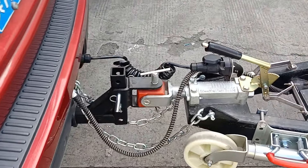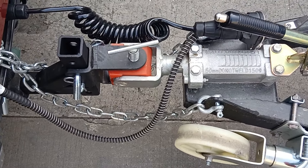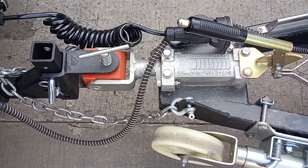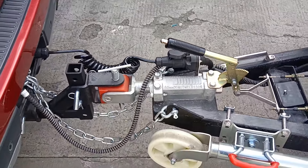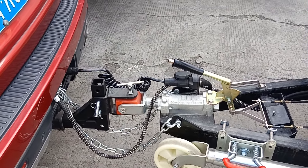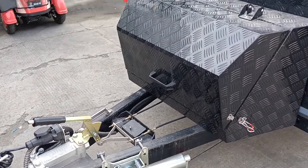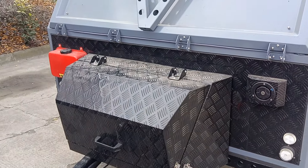You can see the hitch area. The hitch we are using is the European standard hitch — very typical and normal. You can either use a DO35 or US ball coupler, or you can upgrade it to the Australian standard hitch.